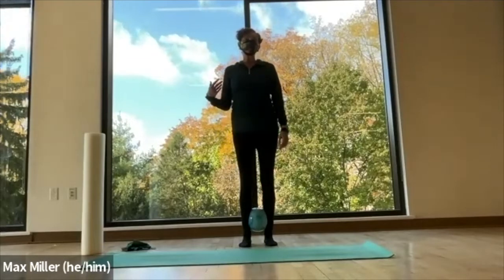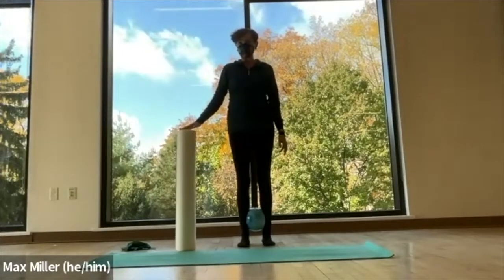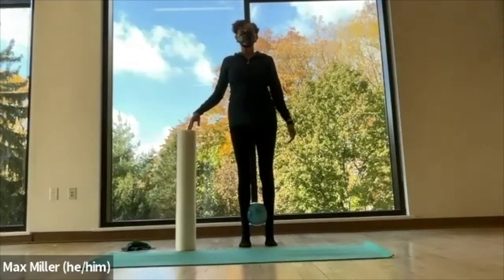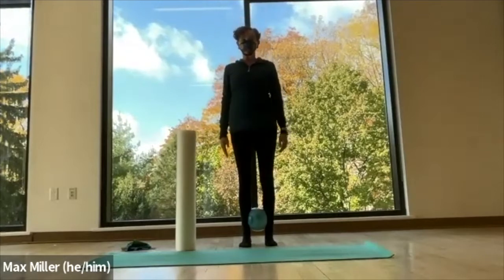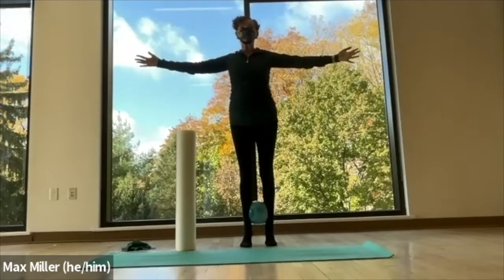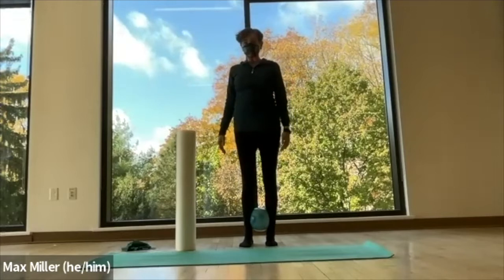Now if balance is an issue for you, you might want to stand at a wall and have your hand on the wall, or you could even use your roller and let your fingertips rest on top of it. But now we're lifting up into relevé — you tip your weight forward, go up onto the balls of your feet, and exhale to lower. Another way to find better balance is to help step the arms out. Also squeeze the ball, because that's going to make you feel the inside line of your leg muscles and your feet muscles as you go up and down.